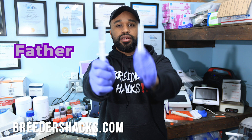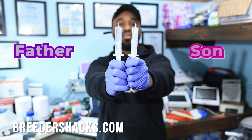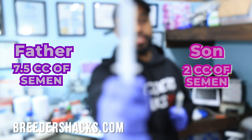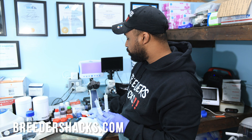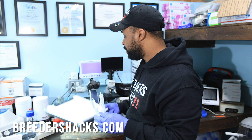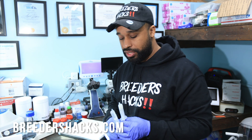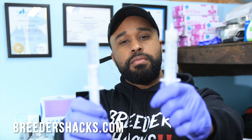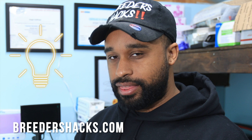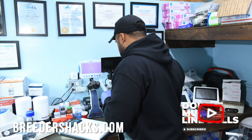We have two studs today — one is the father and one is the son — and we're putting them head to head to see who has better semen. The one with only 2 cc's or the one with 7.5 cc's. I have a little chart here and we're going to compare. I think the results are going to be pretty interesting as far as does volume matter.